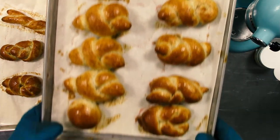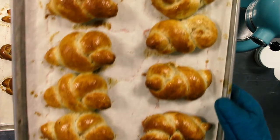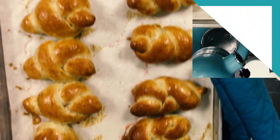So definitely go ahead to our website when it's posted and go ahead and sign up, because our bread classes do tend to fill up fairly quick.